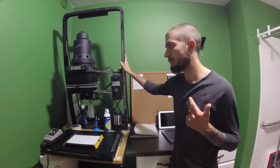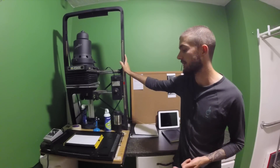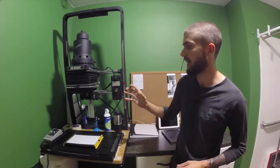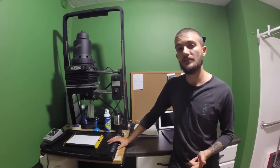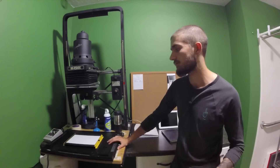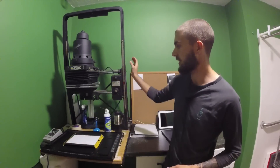The enlarger is a Beseler 45MX — it'll do everything from 35mm to medium format and 4x5. You need a different lens and negative carrier for each size. I have a 50mm lens and 35mm carrier, and an 80mm lens with a 6x6 medium format carrier. So I can print 35mm and 6x6 medium format. I don't have the large format lens or carrier, but I haven't shot large format in a long time.